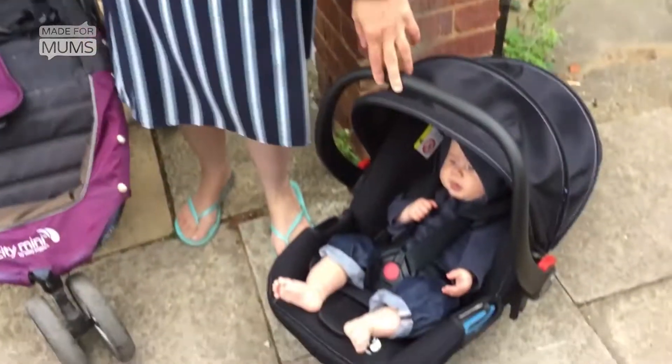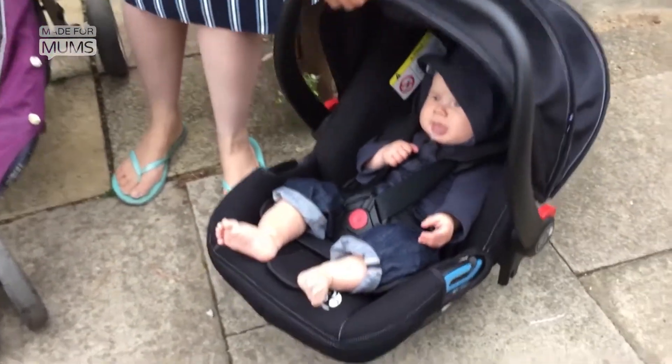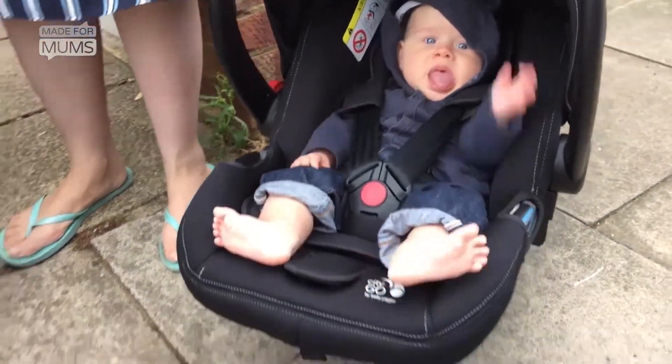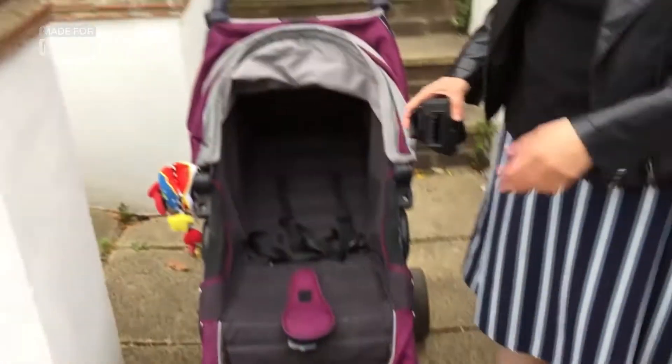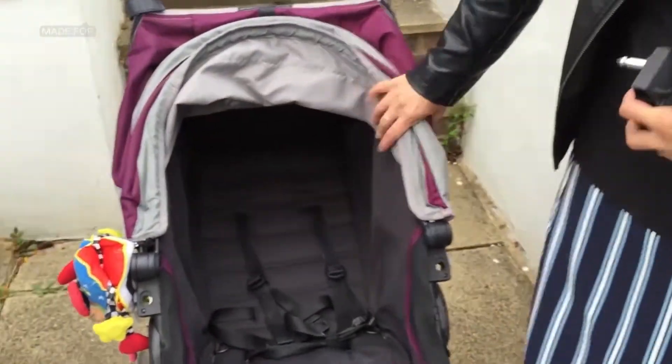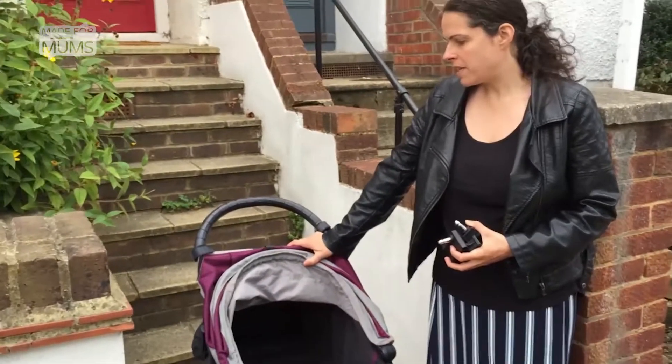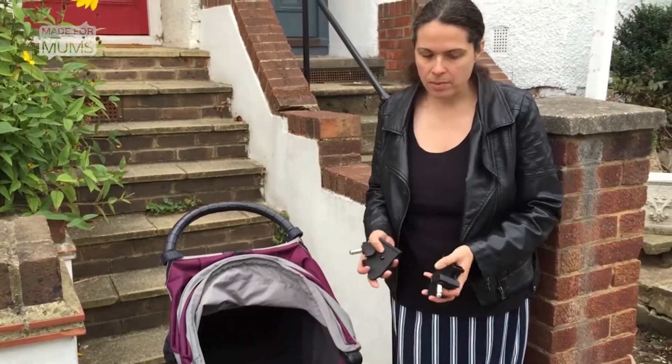I'm going to show you how to use the Baby Jogger City Glide car seat with the help of my assistant Theo as part of the travel system. I'm going to use it with my City Mini single because it doesn't actually fit with a double buggy.